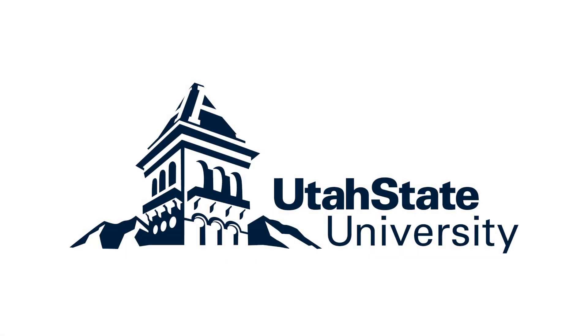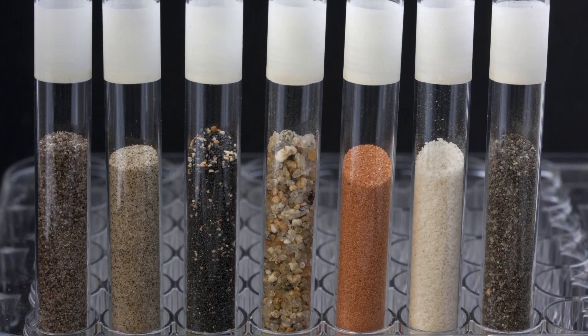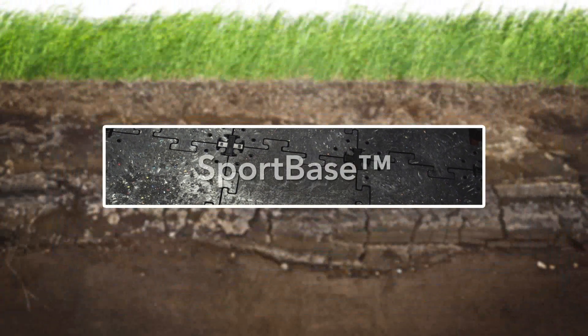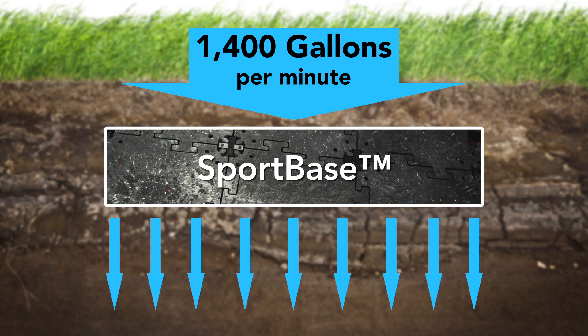We recently had the experts at Utah State University — one of the premier soils and drainage programs in the country — conduct testing on the permeability and drainage characteristics of SportBase. In the drainage test, engineers created a solid grid of SportBase panels and then poured up to 1,400 gallons of water per minute onto the grid. The drainage was so efficient that they couldn't get the water level to rise.